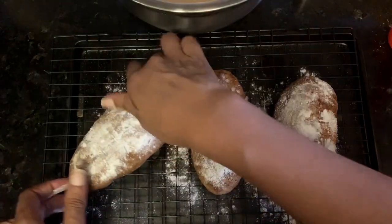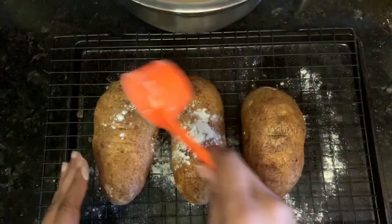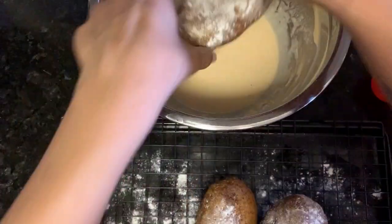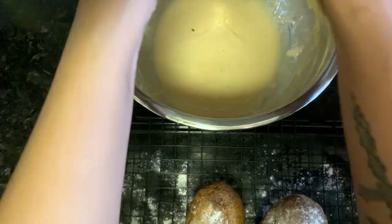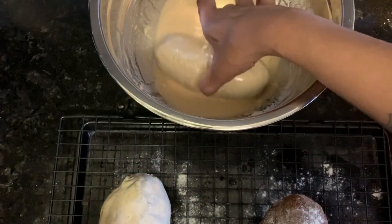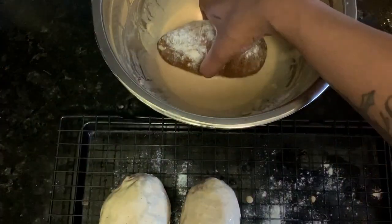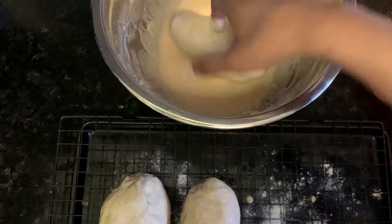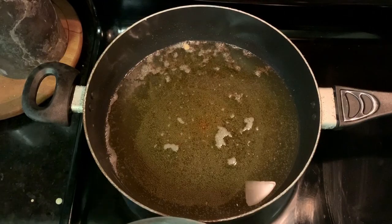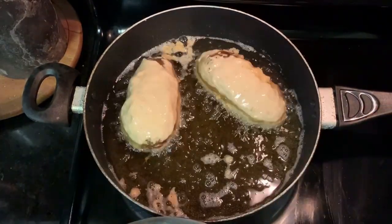Once your potatoes have cooled enough to handle comfortably, dust them in flour — this just helps the batter stick a little bit better. Then dip them in the batter. The potatoes are heavy, so you can't just plop them in the oil or you're going to have oil splashing everywhere.